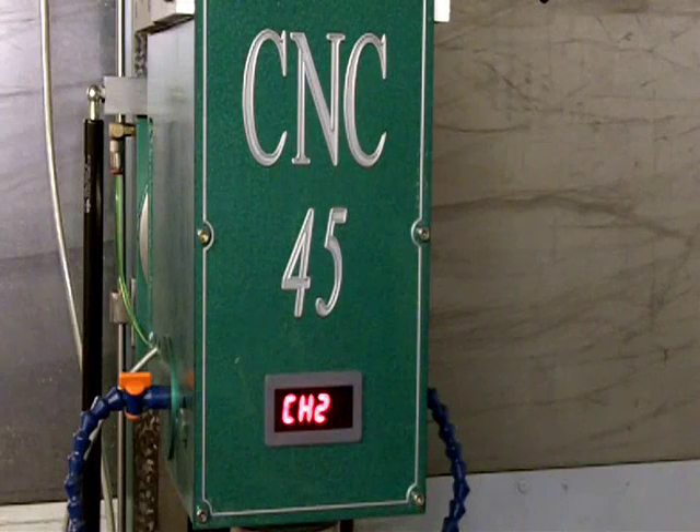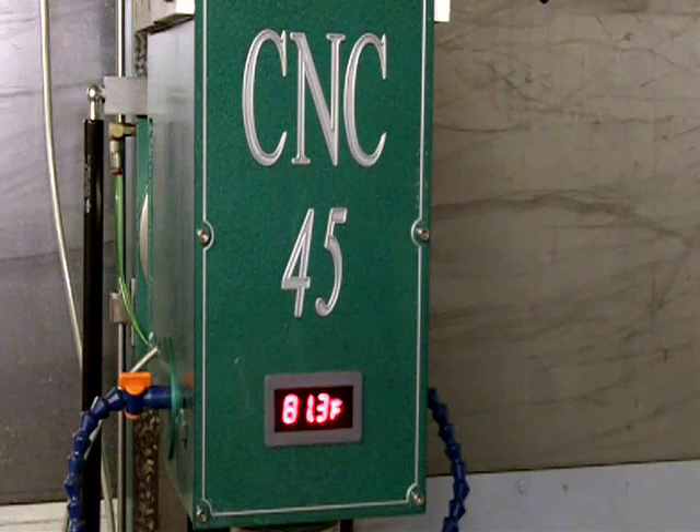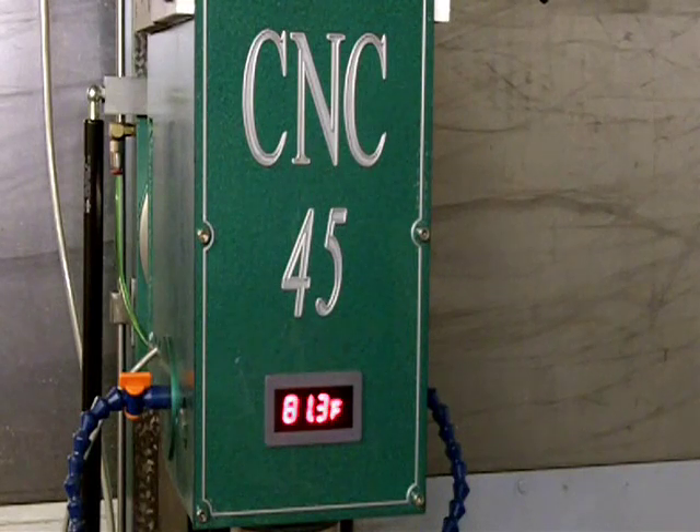There's about a 4 degree difference right now between top and bottom, which I wouldn't expect there to be a huge difference. Maybe when I'm cutting, the bottom will heat up a little more because of the heat transferring up through the tool — in fact, I would expect it to do that.